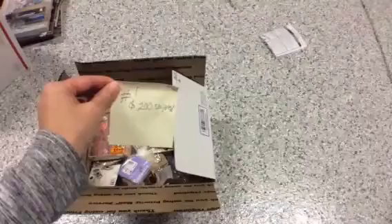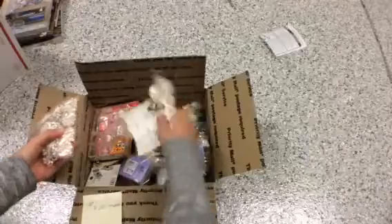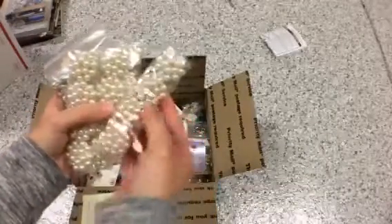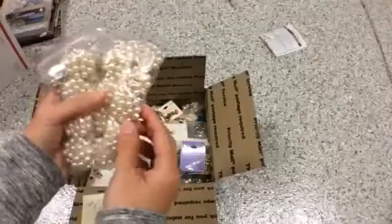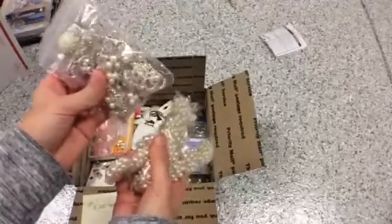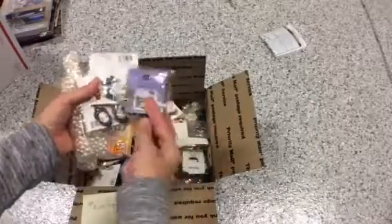I'm asking $200 shipped, it's in a medium flat rate priority box. So this box, you get a lot of — like these are really pretty. This is for, like, flower centers. These are crowns, look like that. So we're getting all these jewelry pieces.